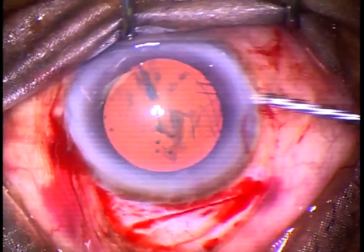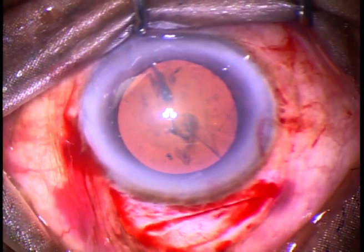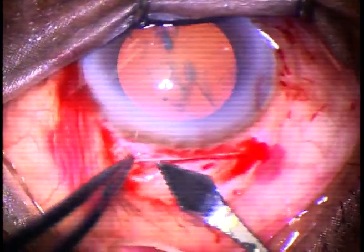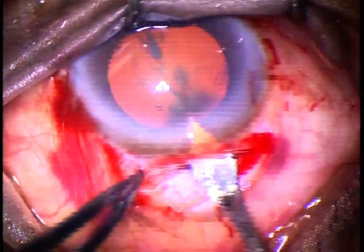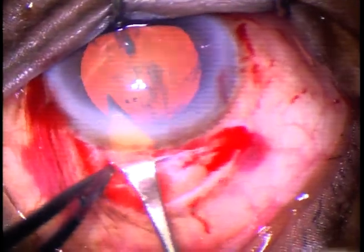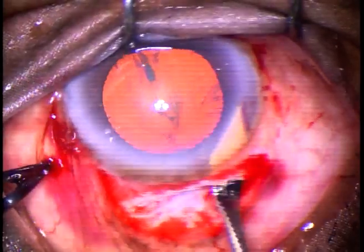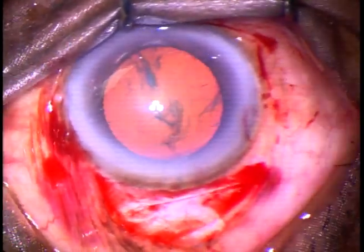And now, we are going to open the tunnel. Go to the anterior extreme of the Sclerocorneal Tunnel, then enter into the anterior chamber. Cut when you go forward — cut from one end to the other end. And you have opened the tunnel.